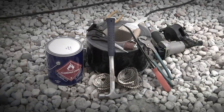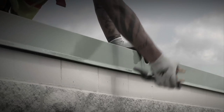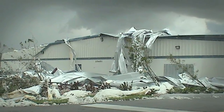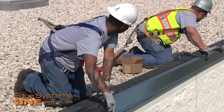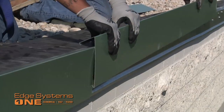Traditional shop-fab product installations require specific supplies and tools, and many hours of skilled labor to complete the job. With any shop-fabricated application, there is risk of roof failure and callbacks. Edge Systems One is preferred by contractors because of the ease of installation and cost savings.